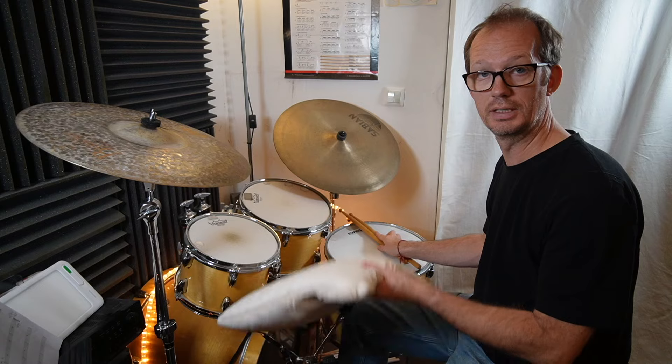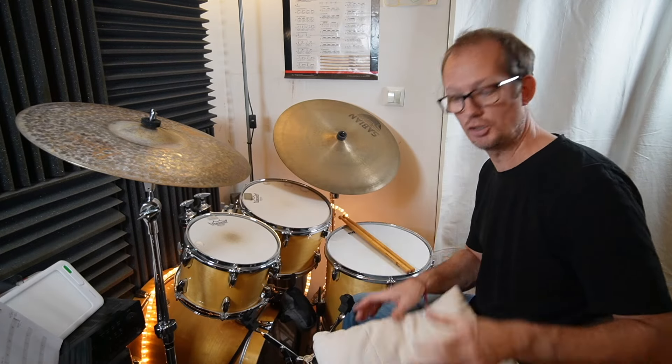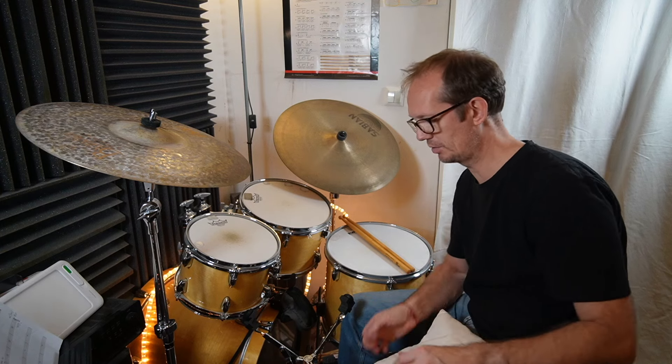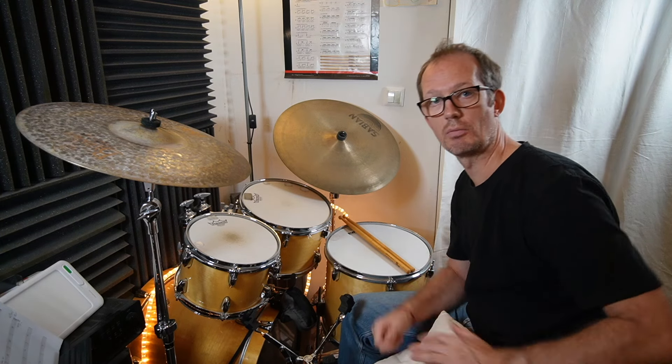This is a very cheap method to train your hands, but sometimes it's a little bit uncomfortable because you have to mount it somewhere. So today, as I mentioned at the beginning, I will show you some practice pads.